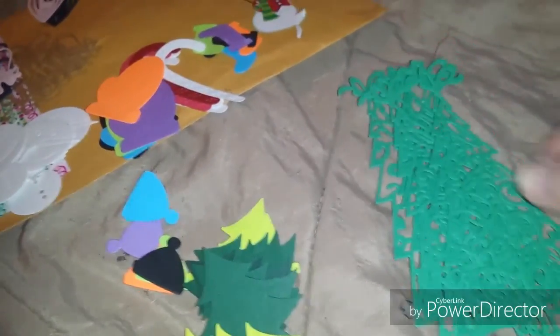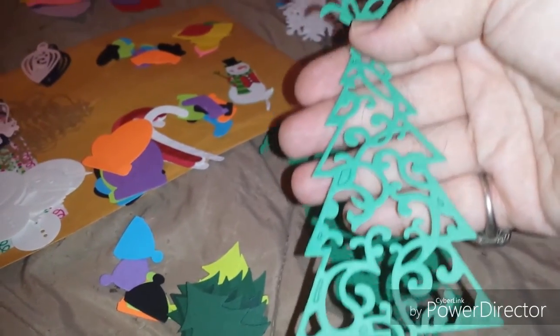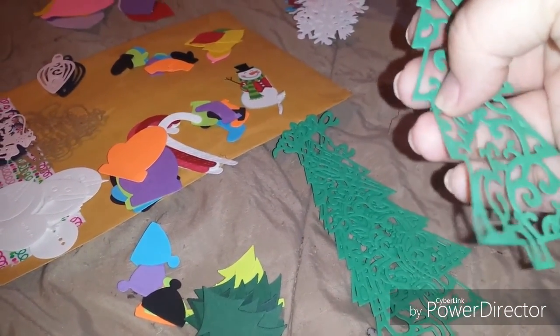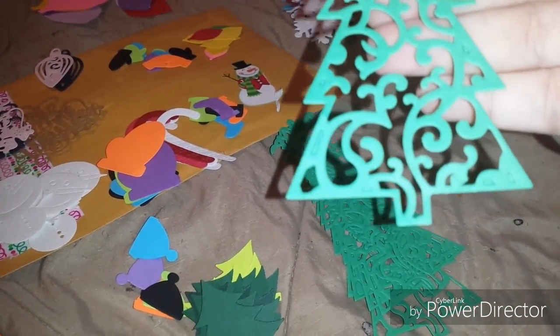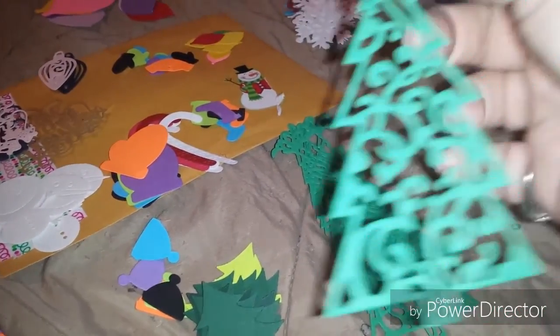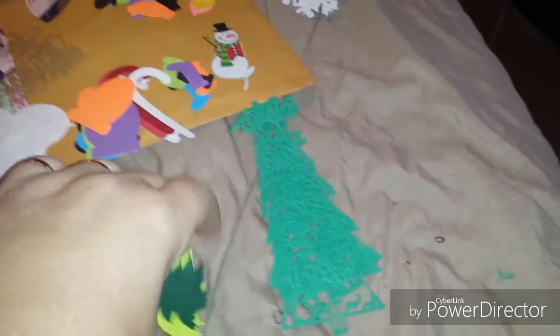She also gave me some of these Christmas tree die cuts. I thought these are really pretty — I like how these are cut, with a little bow on top. I just think that's so pretty. These are some different die cuts that were sent to me.